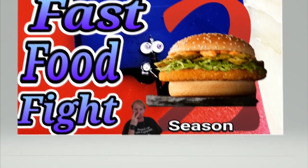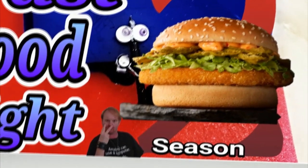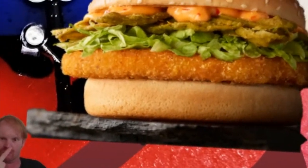Imagine: Australian chicken breast in a crispy tempura batter with jalapeños and spicy sriracha mayonnaise, crisp lettuce, cheese, in between a lightly toasted sesame seed bun.